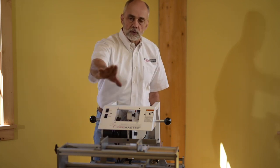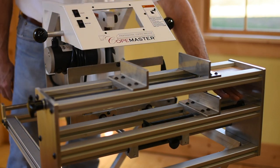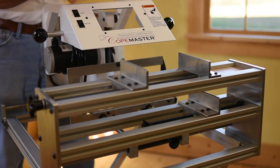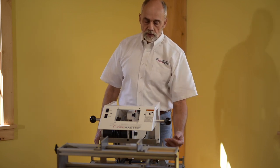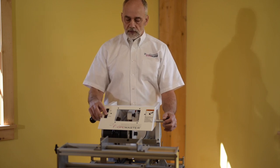We're going to put an outfeed roller to hold the piece up. Then we're going to put our template down in this vise. The template just has to be flush with the back and it's going to stick out a little bit in the front, in the work area. We have a light switch and a motor switch up here.